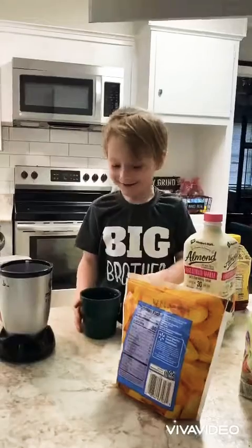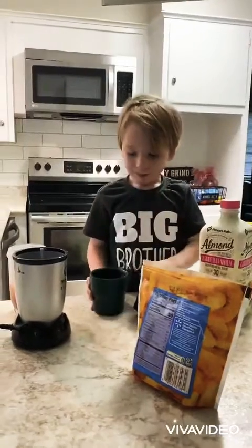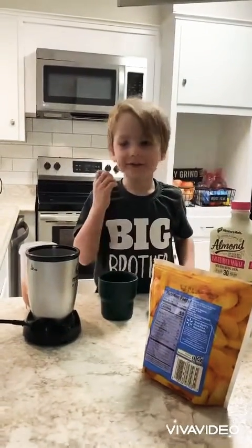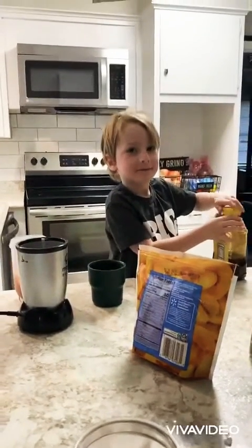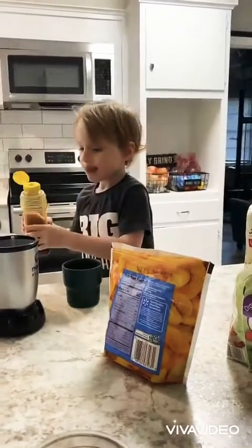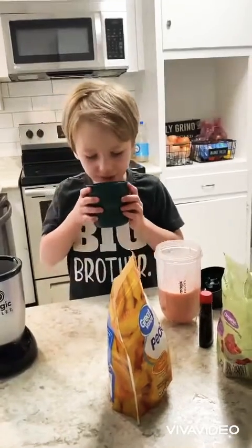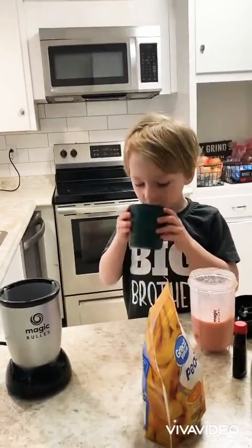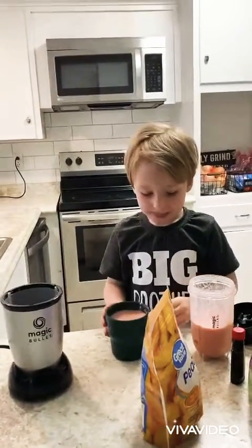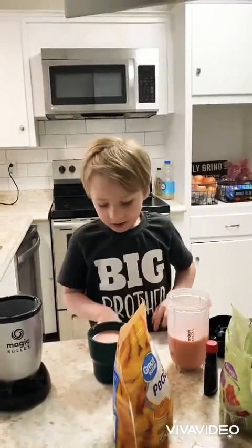I'm done! I'm going to use the milk to make it sweet. I'm going to taste this. Subscribe if you like this video. Bye!